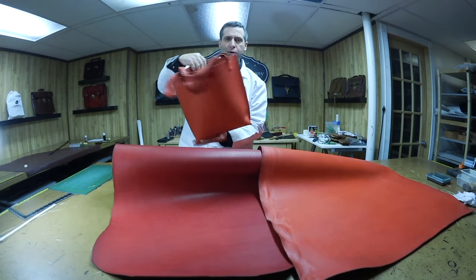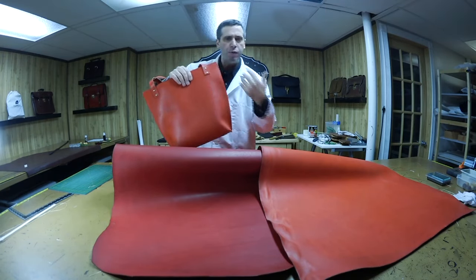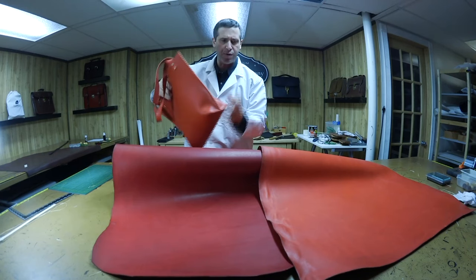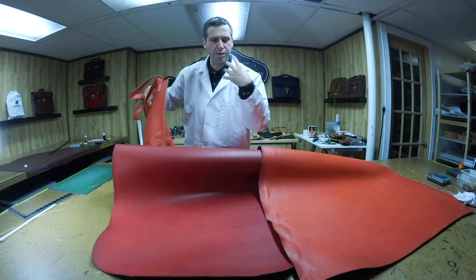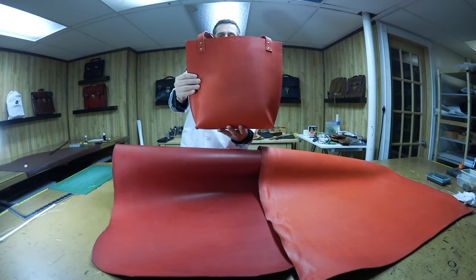No pockets, no nothing. Just basic. You need something to throw stuff in and go out — some nice, beautiful, sweet-smelling leather. This stuff is great. I love just taking these hides out because you can smell the leather. And this April tote is the one for you.